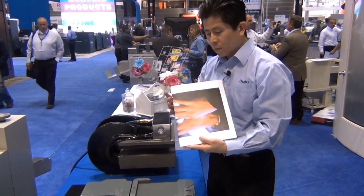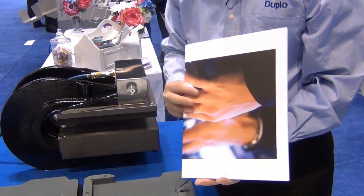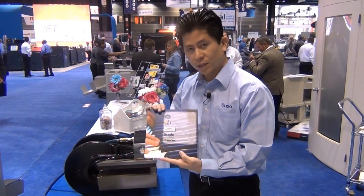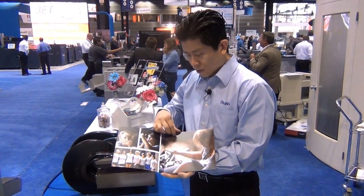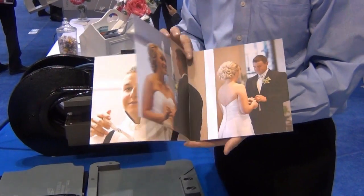Once the book block is completed, the book is then taken over to a guillotine knife cutter to do the final trim — trimmed down to the final size. Here we have a final, beautiful, panoramic book that is gutteless.